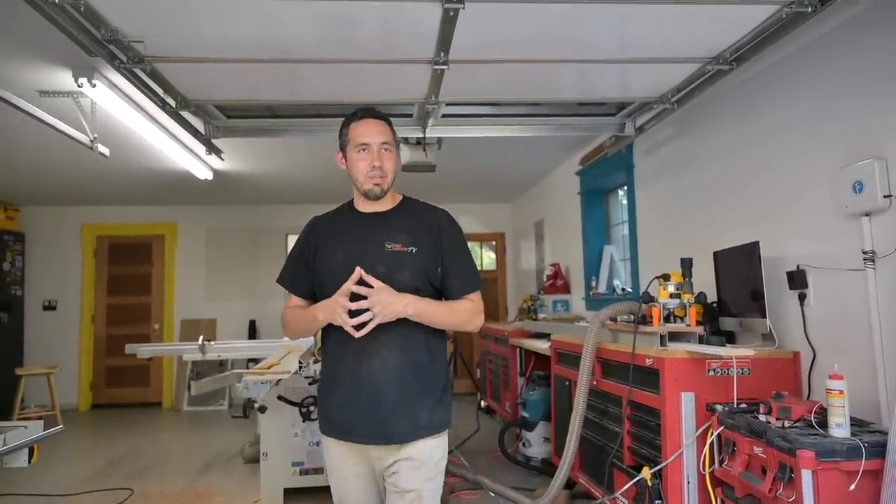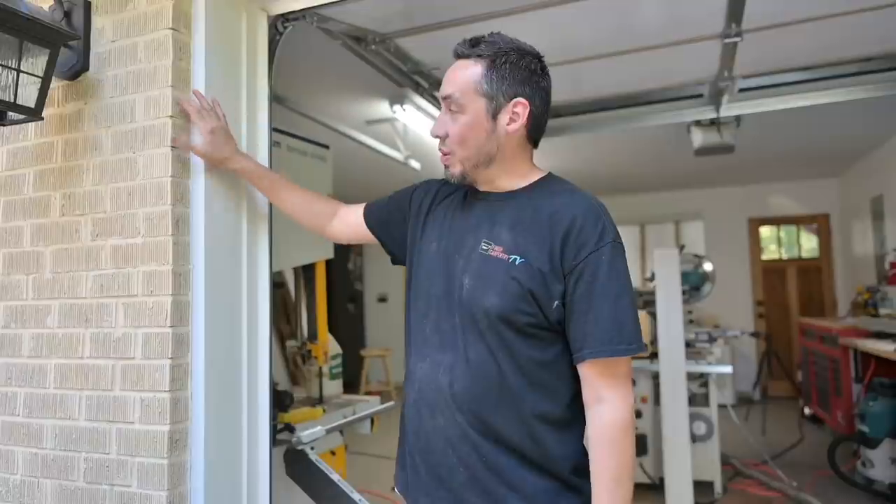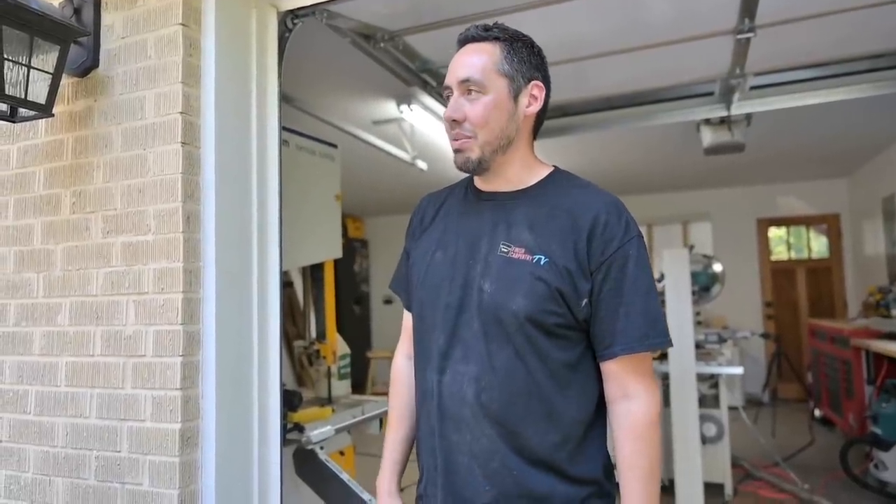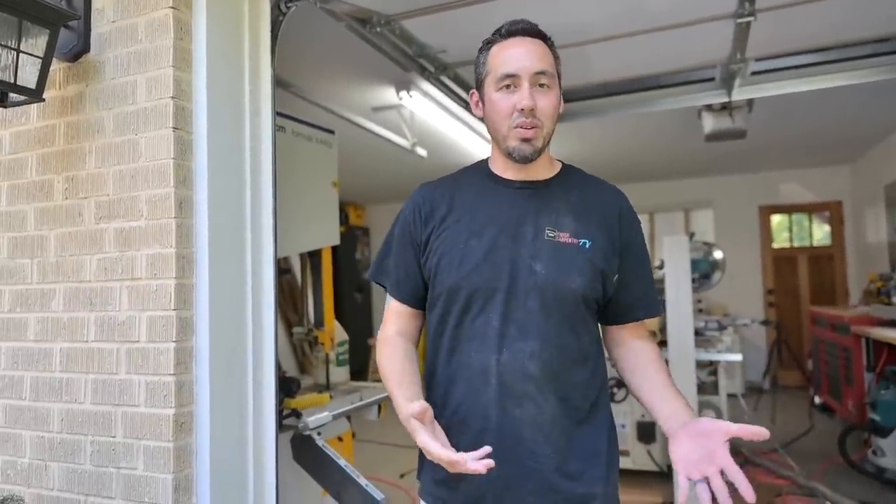Welcome back to the channel. It's been about a week since we made a video — we were hitting it hard, making one every other day, but then we got hit with a lot of work and got really busy. We're not going to be able to paint this brick for another month, which is unfortunate, but that's how it is. You've got to go work on other people's houses first to make the money to work on your own.